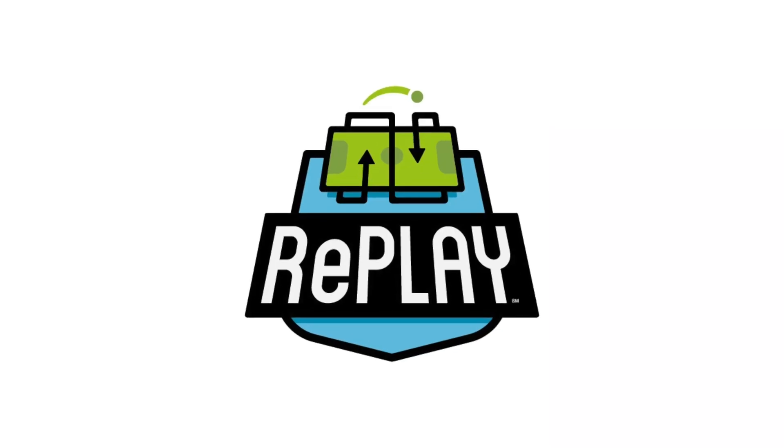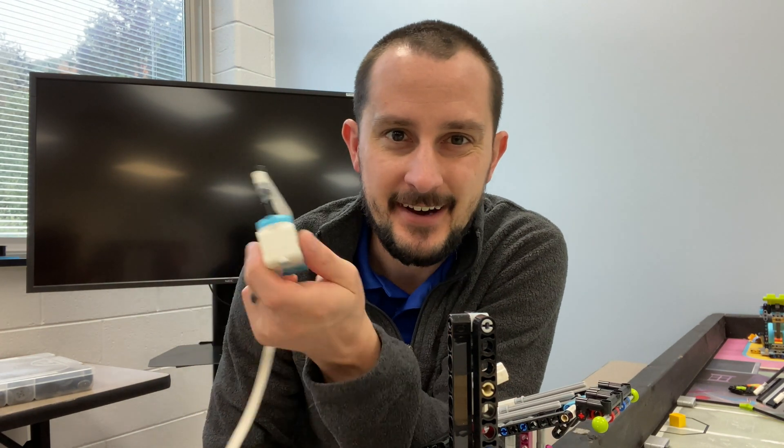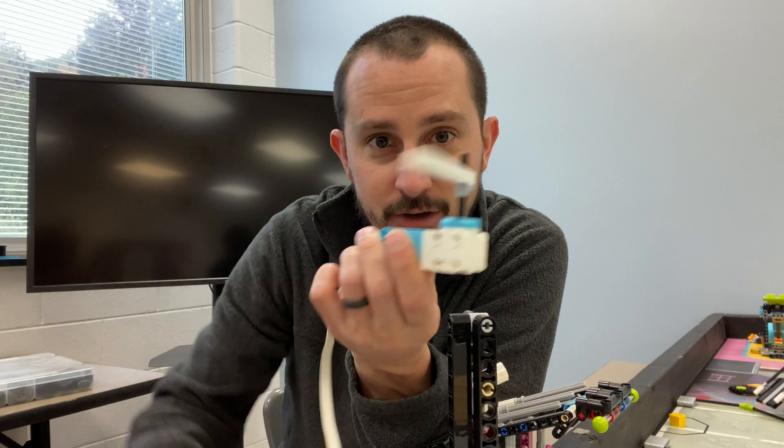Are you ready to talk attachments? In First Lego League there are two types of attachments. One is called an active attachment, and an active attachment actively uses a motor — a motor moves something.